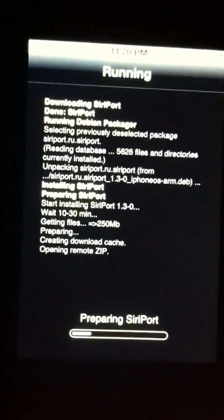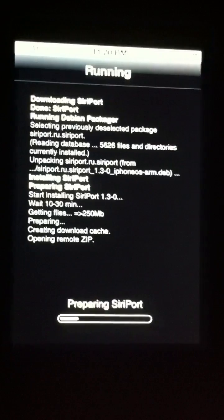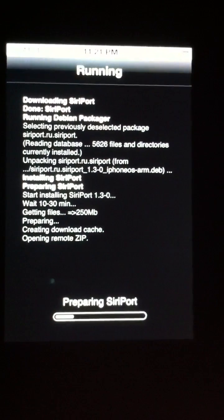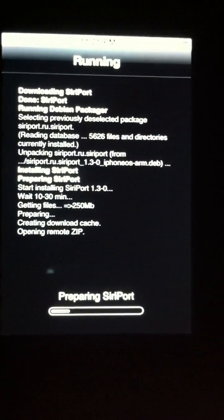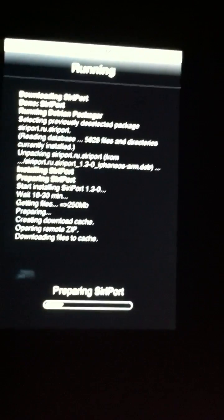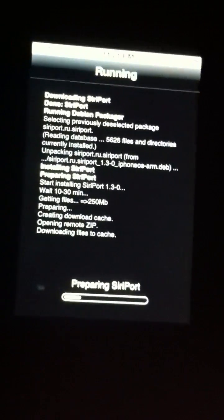It says wait 10 to 30 minutes, but it shouldn't take that long — only about 5 to 20 minutes. YouTube won't let me post a video that long, so I will turn off the camera and come back when it's done.